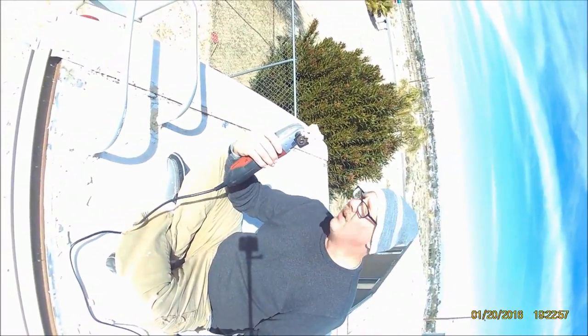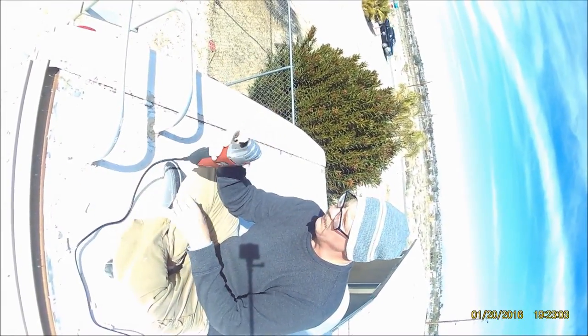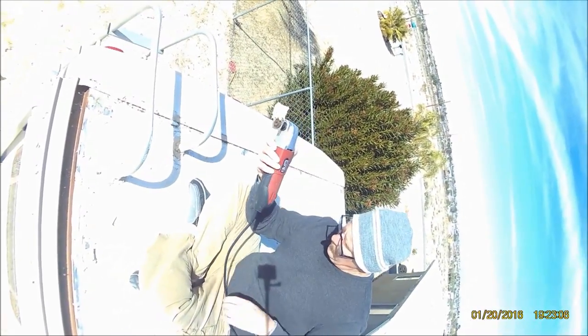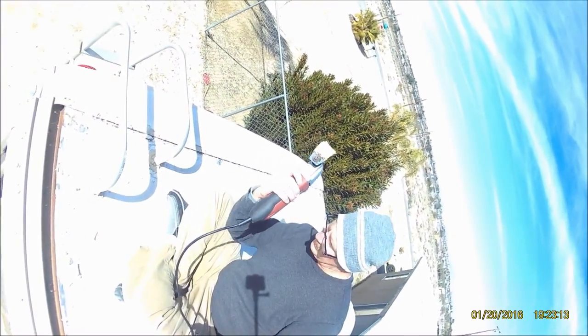Using the oscillating body blade on it, cutting through all the caulking and weather stuff. It cut our job down by almost five hours — cuts through like butter. I recommend it.